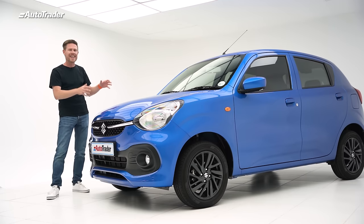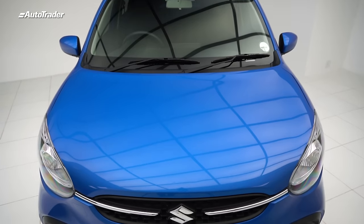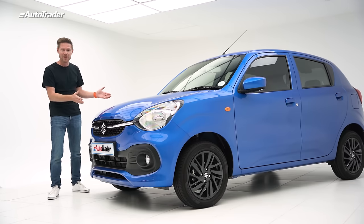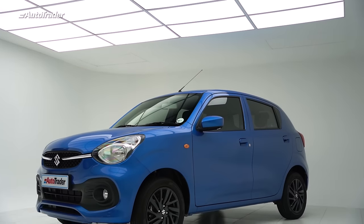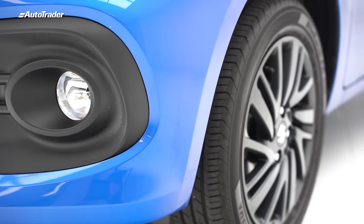It means that it's super strong and super lightweight — the little Celerio weighs only 805 kilograms, but it doesn't sacrifice any of the safety. And it looks kind of good too. The previous one was not much to look at, but this one is really, really nice. It's a little more rounded, a little more city car. It has a bit of a Mini feel to it, and I like that a lot.